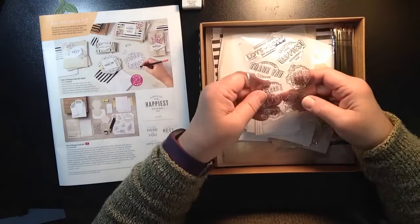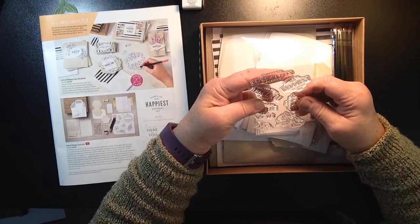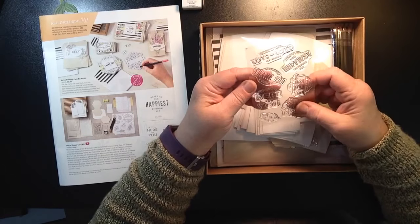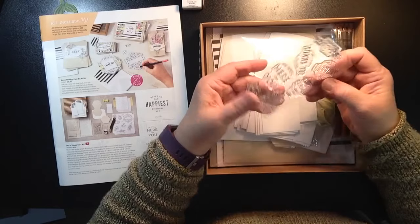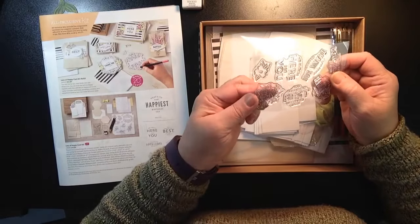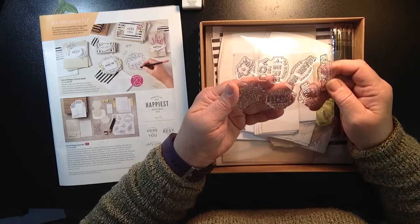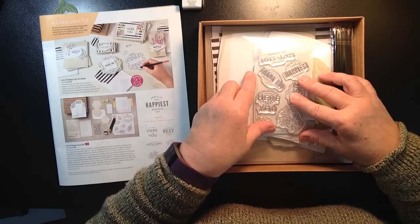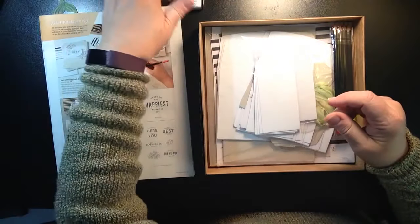You also receive a stamp set in here. The stamp set has sentiments like 'sending you lots and lots of happy,' 'thank you for being a friend,' 'the happiest birthday yet,' 'you deserve the best life has to offer,' and 'I'm always here for you.' There are also flower and vine-and-leaf image stamps. These are photopolymer stamps, so you're all set.